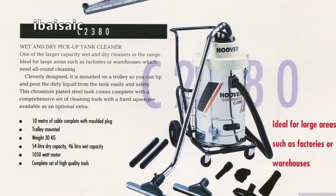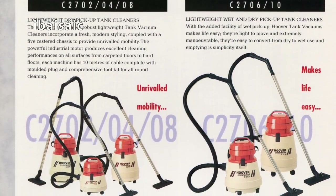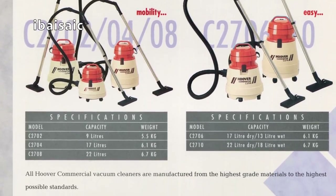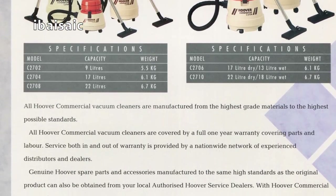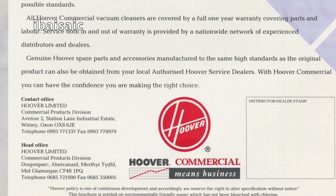Ideal for large areas such as factories or warehouses. And on the back we've got the more domestic-looking ones — the lightweight dry pickup tank and the lightweight wet and dry pickup tank cleaners. All Hoover commercial vacuum cleaners are manufactured from the highest grade materials to the highest possible standards — and they probably were back then.